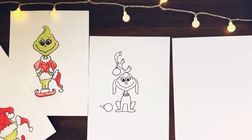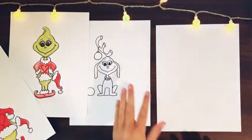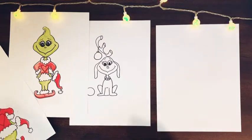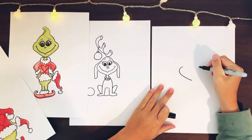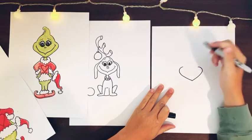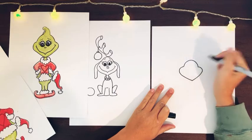We're going to start the same as the Grinch — we did the face pretty much the same shape. It's like a heart that's split apart for the cheeks. So it puffs out and comes down to a point, then puffs out again and comes down to a point, and then just a little rainbow arch for the top of the head.